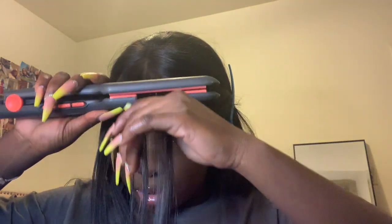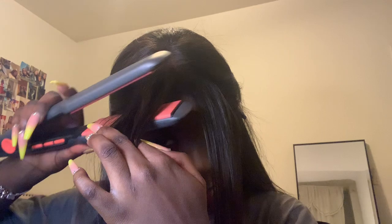Now that I have my parting, I'm going to go in with my flat iron and flat iron it towards my face so that it's laying flat and straight down. Be careful not to burn yourself — I've felt that before, the steam is no joke. So we're going to go ahead and twist it down past our forehead — Lord be with me, guide me.